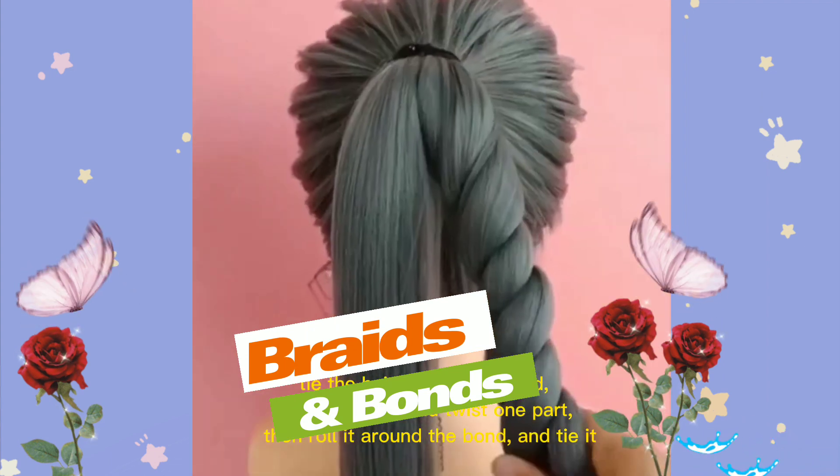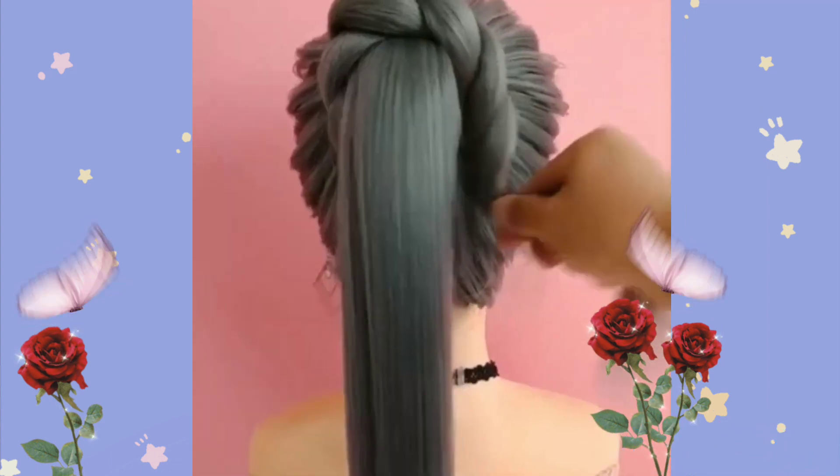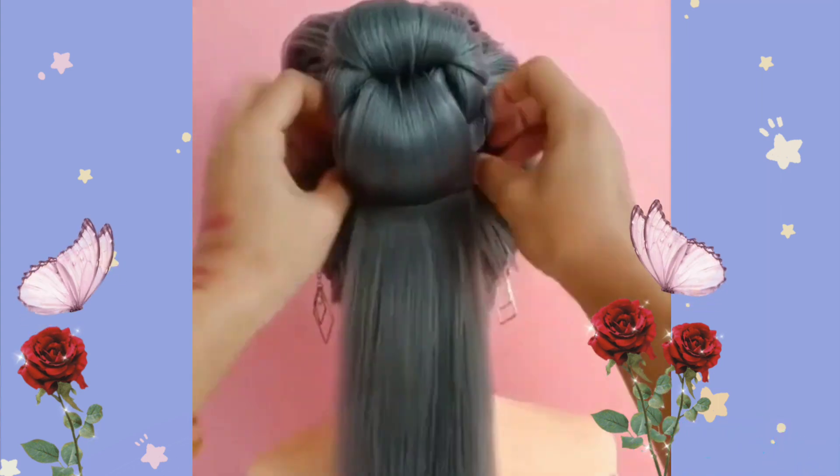Tie the hair behind the head, divide in half, and twist one part, then roll it around the bond, and tie it.